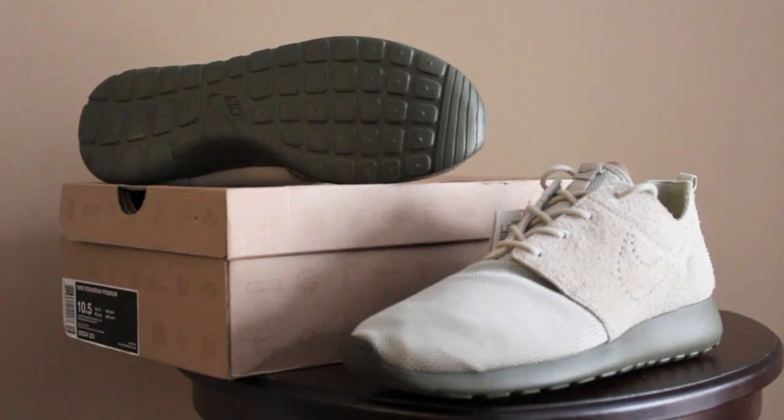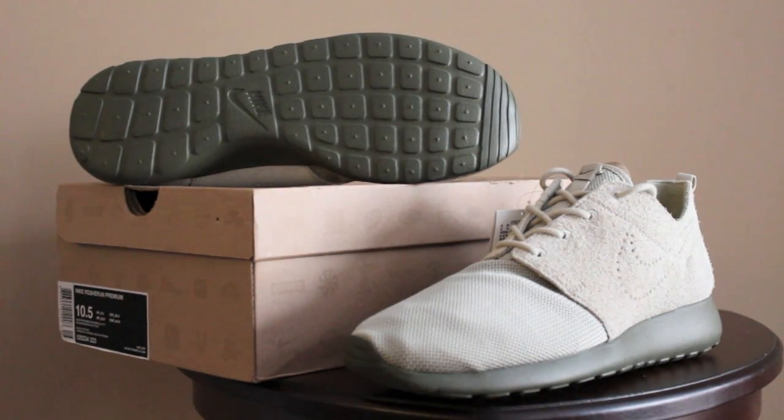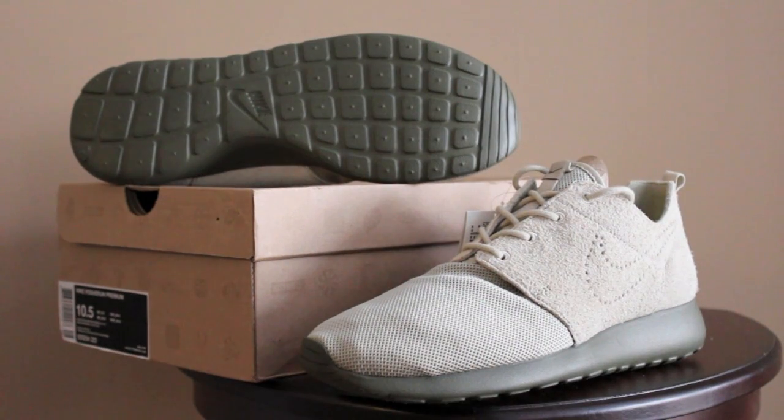Because the padding is so thin back there, you might have to size differently on these. On the outsole, that olive outsole is kind of like a dark green — it might be hard to tell on camera, but that's what it's called: medium olive. There's also that olive swoosh and a sand trap pull tab back there.